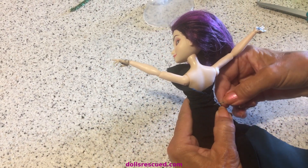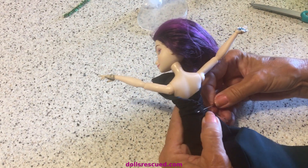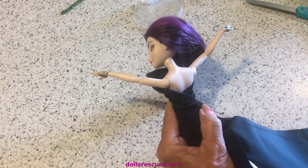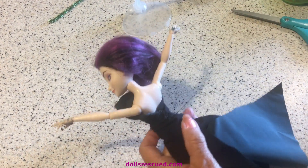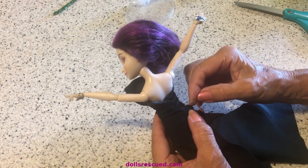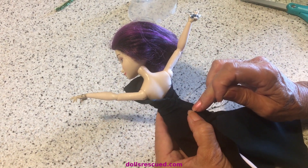This is stretch fabric that you can cut, and the edges do not fray. As you can see, I'm just stitching this on. In the front, it looks great. In the back — who's going to see it? And then I'm going to stop right here and knot it off.